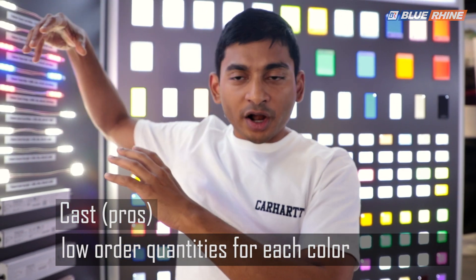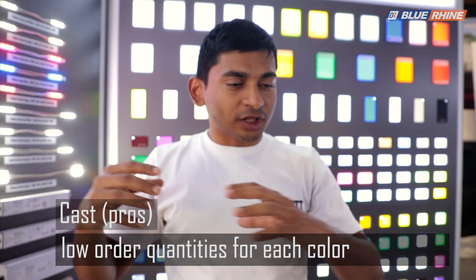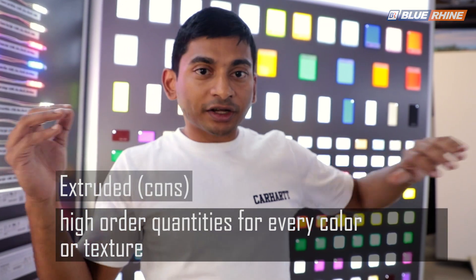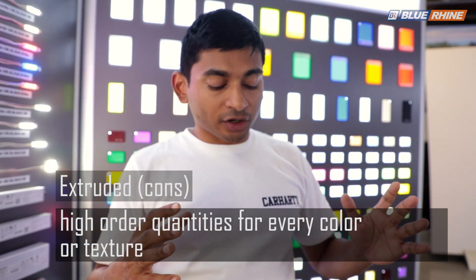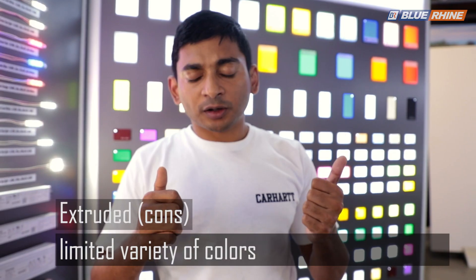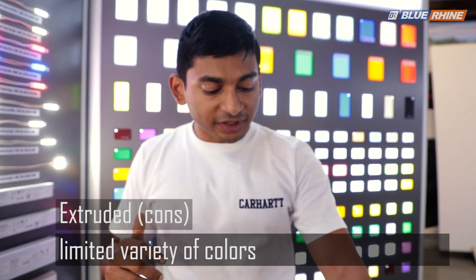Whereas if you're producing on the extruded machine, you have to put almost five tons of raw PMMA material with the pigment to get economically viable production. Five tons of material means in a single thickness you may have to produce 500 or even 800 sheets, which is a lot. This is a significant disadvantage with extruded in terms of color availability.